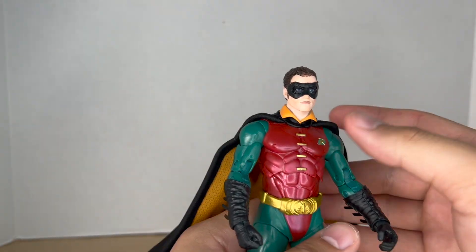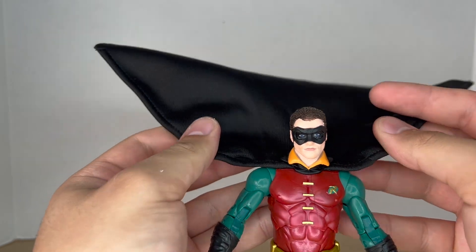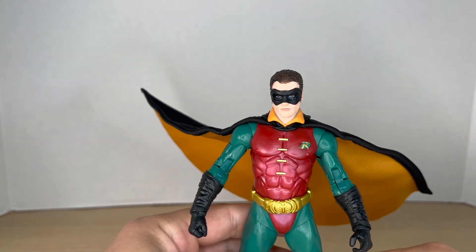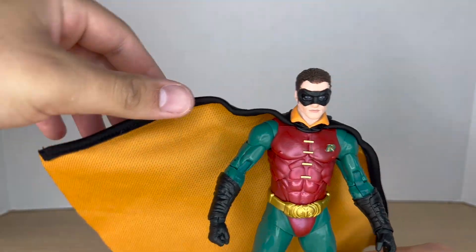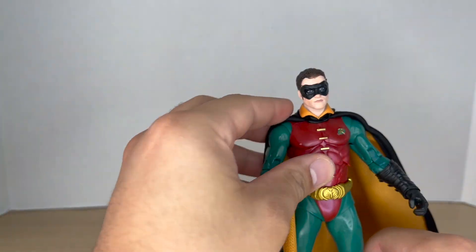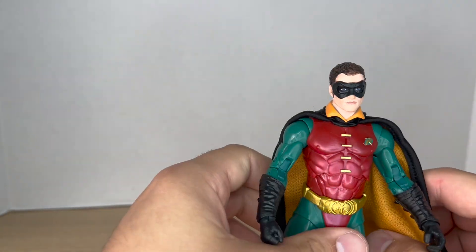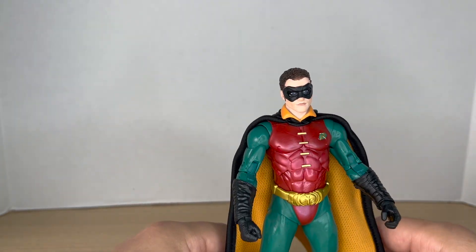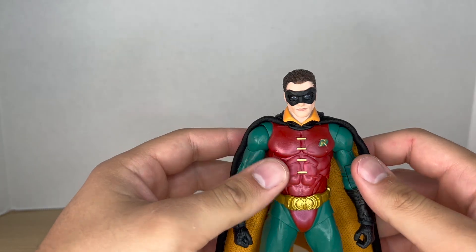He does have a wired cape, which is nice to see. I do like seeing wired capes on McFarlane figures — it's always great. As you can see, it is a two-toned cape with yellow and black. It's made out of a nice thick material and it's really nice to pose around. I do like the material they used for this one.